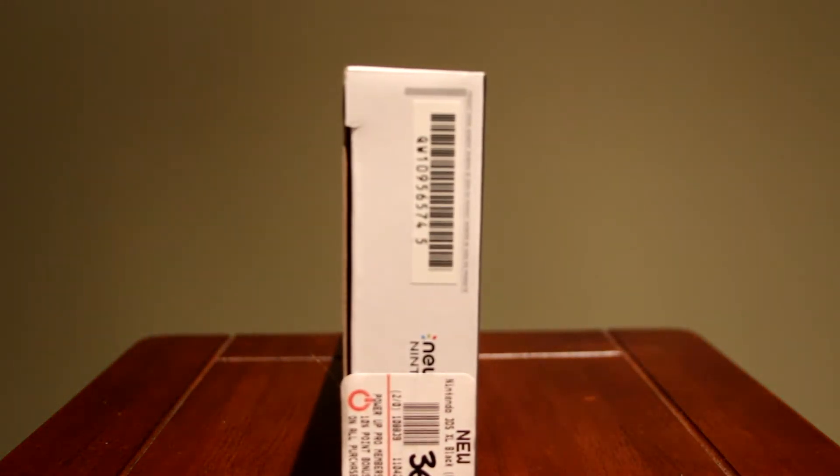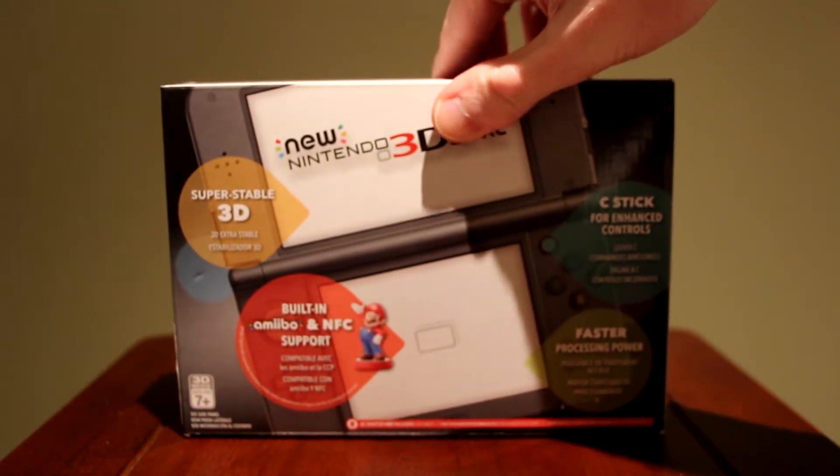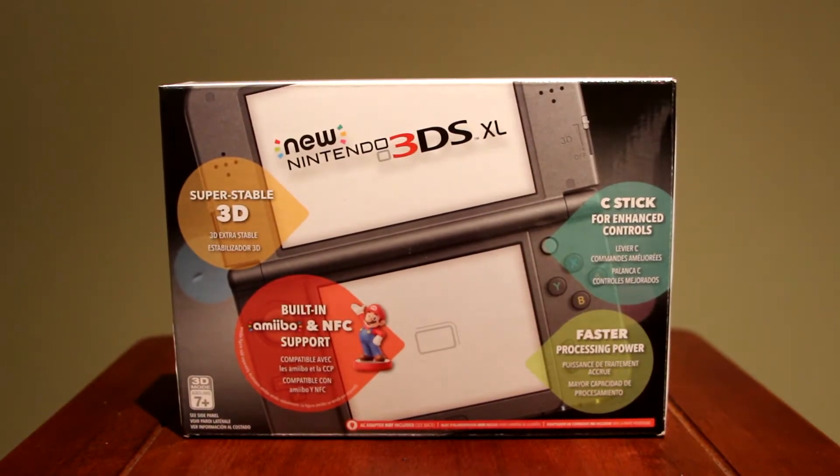I got this from GameStop for $175. The retail price is $200, so I got a little bit of a steal. But let's crack this bad boy open.